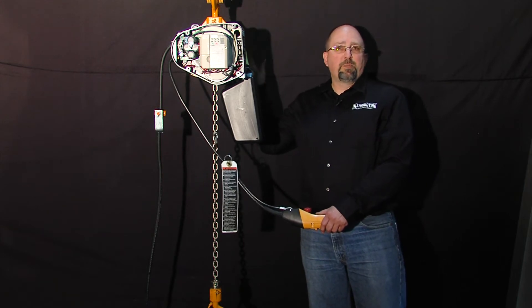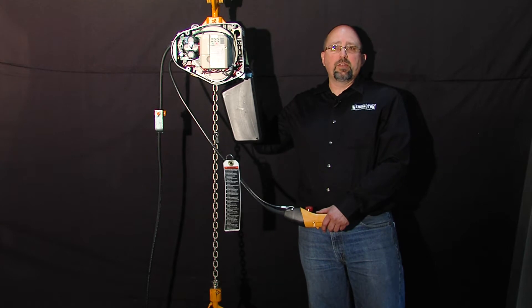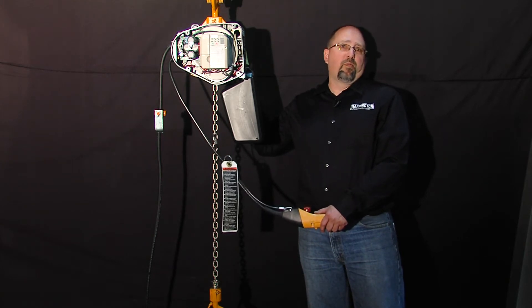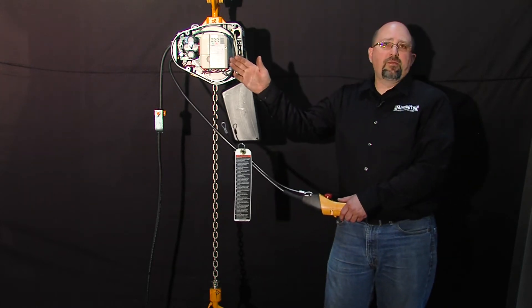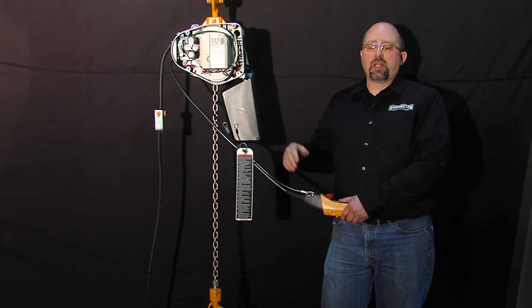Sometimes, depending on the available power supply and depending on the specific hoist, they will load test, so it's always best to go ahead and try to perform your load test. If you can't, you're going to have to go into the VFD and make a few adjustments so that you can perform the load test.